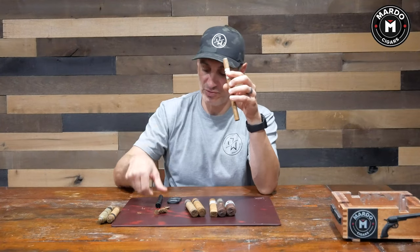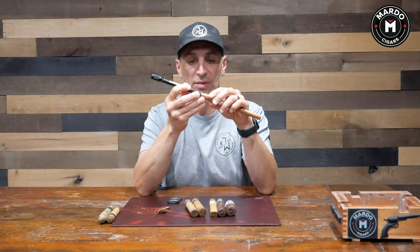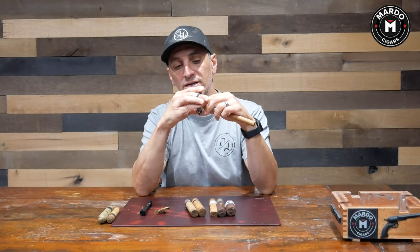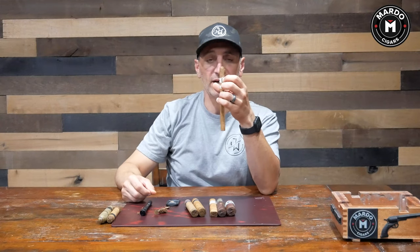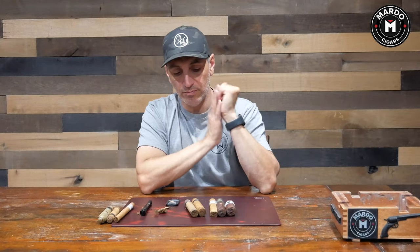Next, when it comes to a lancero — very small ring gauge, most are under 40, like 38 or 36 — you're not going to be able to really use a punch. You could force it, and as you can see it looks like it can fit, but you're presenting the potential for it to crack right down the line. You don't want to wedge a punch into it. To be more delicate and precise, I highly recommend a guillotine cut on a lancero.